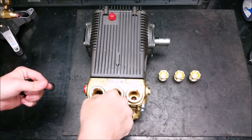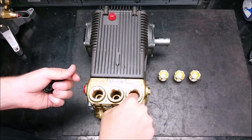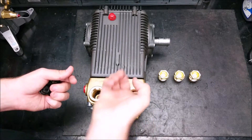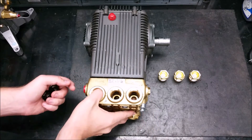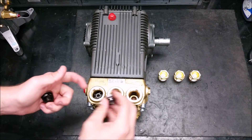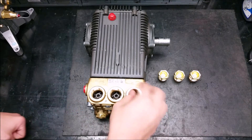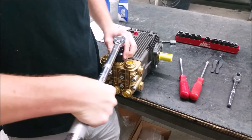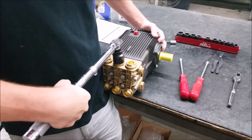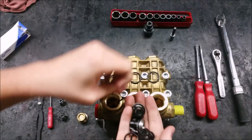Then using a mechanics pick, lift out the o-rings in the bottom. To install the new valves, make sure the o-rings are completely seated in the bottom of the cylinder, then install the valve squarely on the o-ring and replace the valve caps.